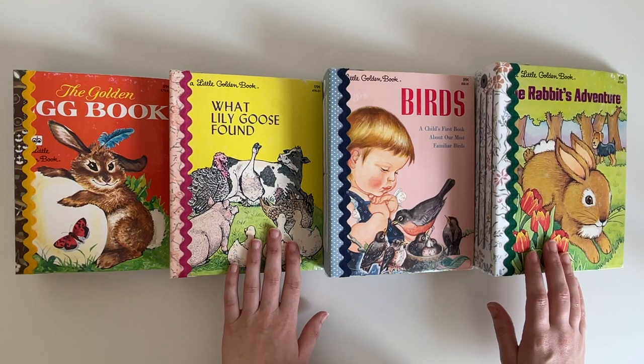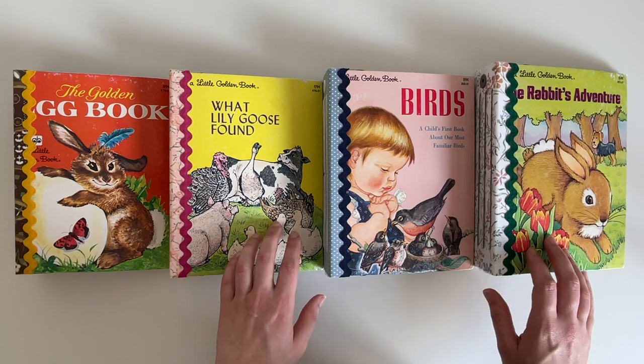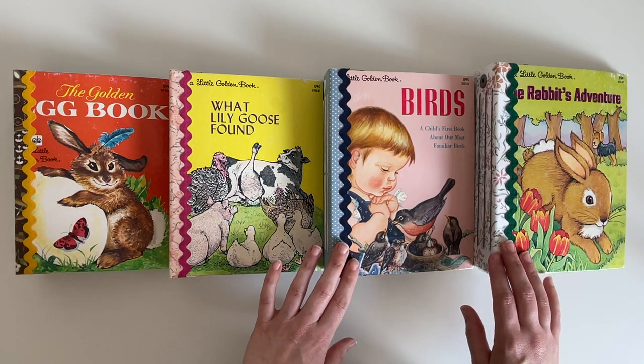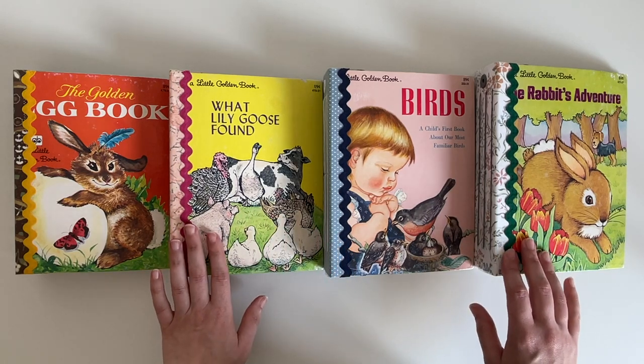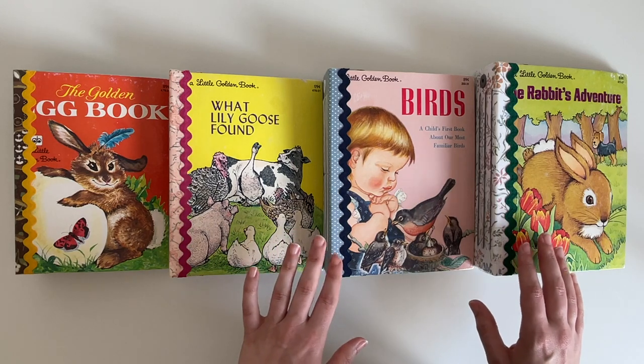These journals were made out of little golden books and all I've done is alter them to create a wider spine. The spine is about two inches wide and the book is approximately six by eight inches. They all have four signatures and 60 pages, so that is about 120 sides front and back.